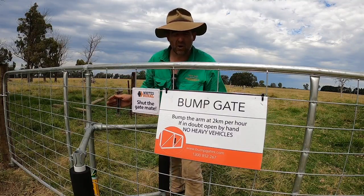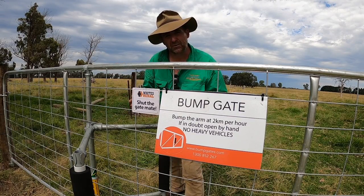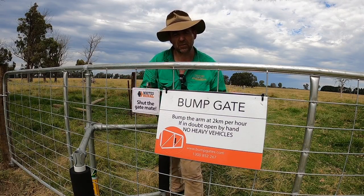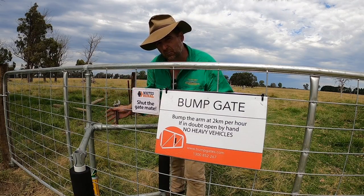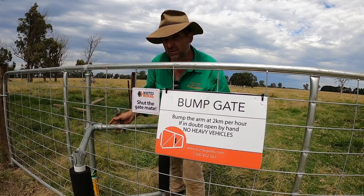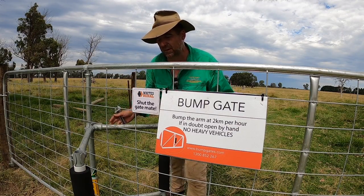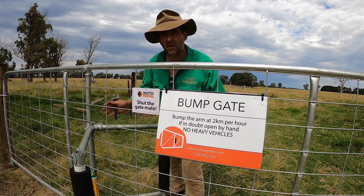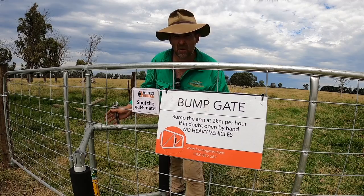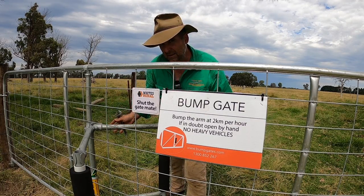Spending the time to get it right is really critical. Adjusting the screws to make sure that the gate dwell time is right is important for the sort of vehicle you expect to come through the gate. In summing it up, this is a well-made product. The instructions are a bit tricky, but Paul Muir, the owner of the company, was very helpful — I had to ring him a couple of times to sort things out. But I've made sure that I've shown those key points in this video, so if you are installing a bump gate in the future, this video might come in handy.